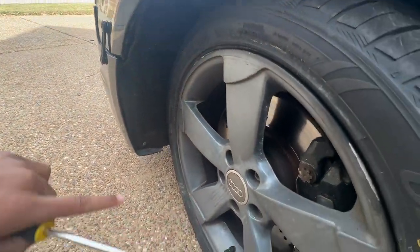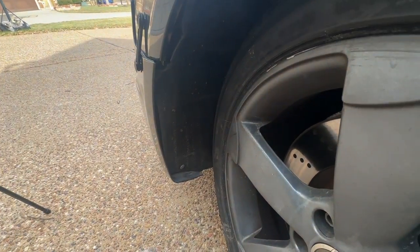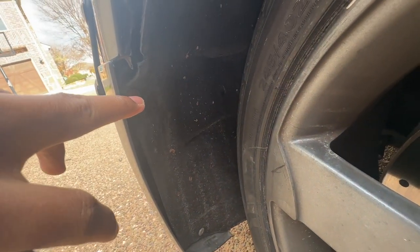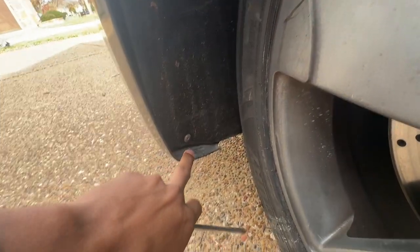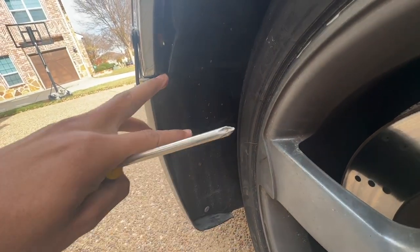The first thing you want to do is make sure your wheel is turned to the right so you have access to your fender liner. Find the screws that go into the fender liner — there's one right here and a corresponding one right here — and unscrew those so you can pull the fender liner back.